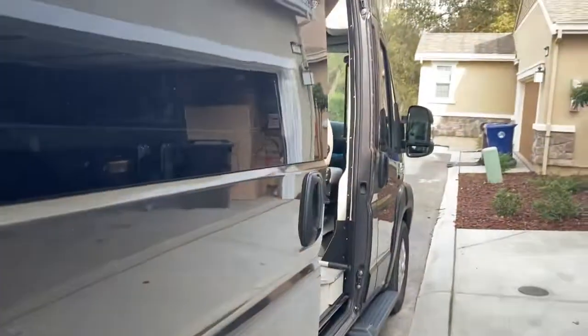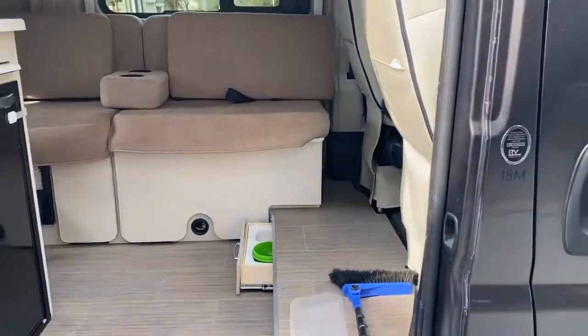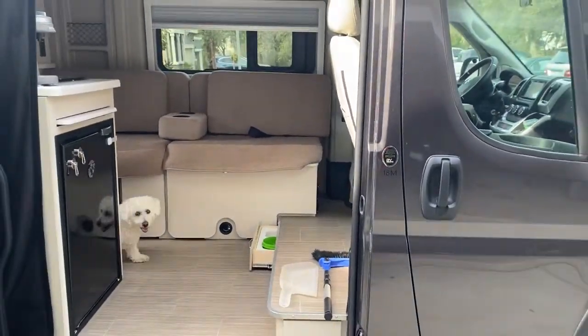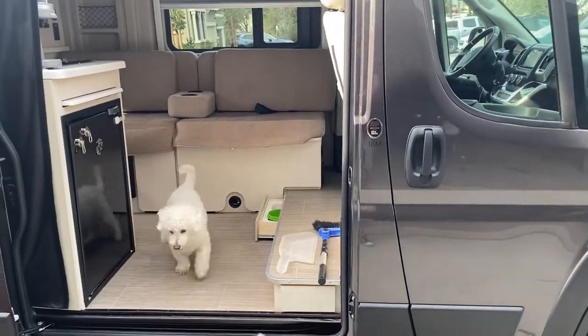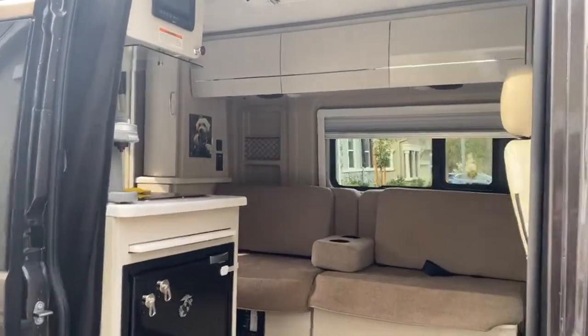And that is the walk-around of the RV. Hey Turbo, say hi everybody! Still with me after about 20-something minutes?